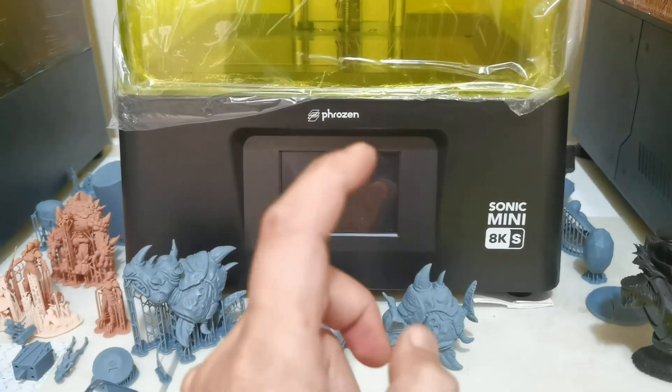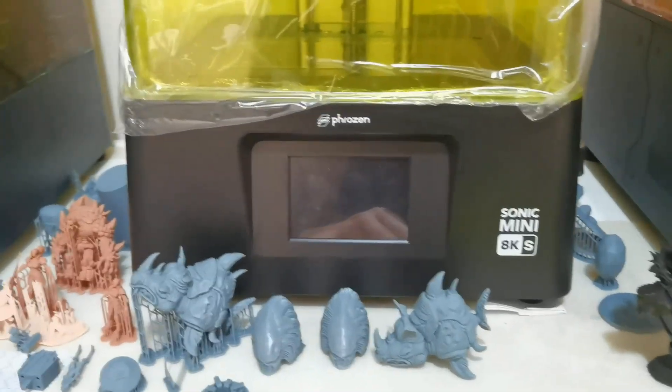Hello everyone, I'm Dennis Wang. Let's update the Mini 8Ks firmware and see if it fixes the one-second exposure issue.